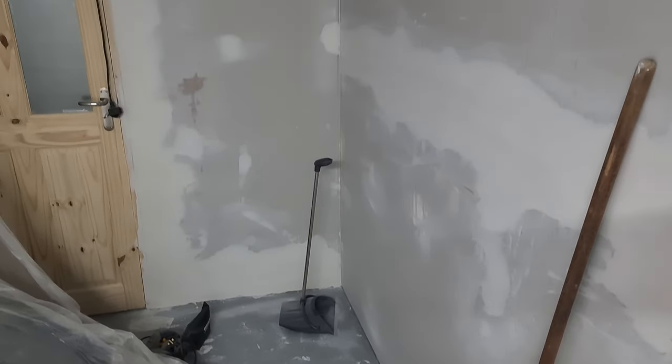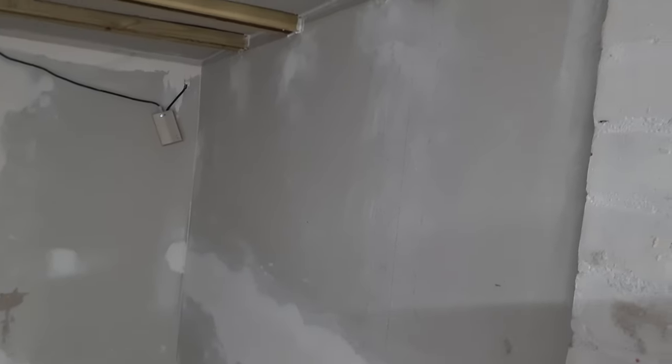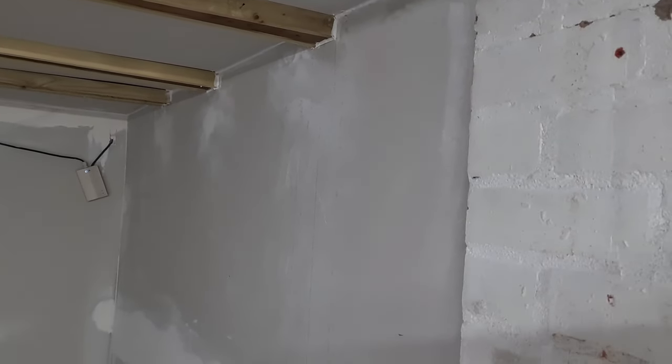We've boarded this and we've literally just skimmed the joints. It took me a while sanding those down and I made a bit of a mistake down here, but that's been corrected. This side of the room is done.